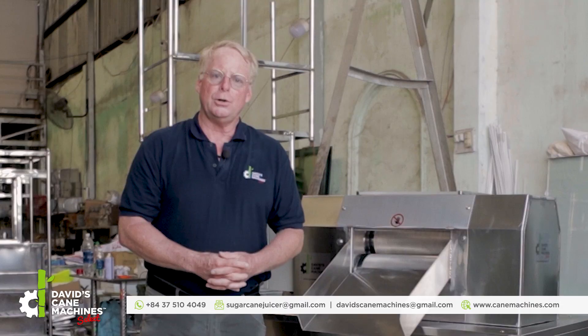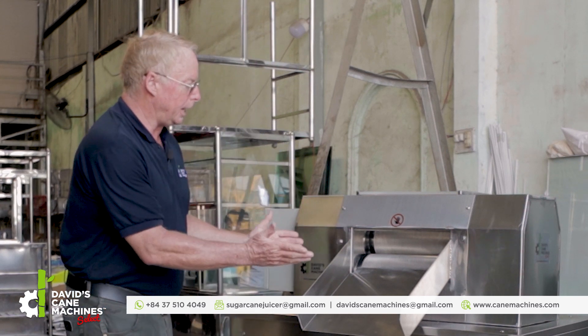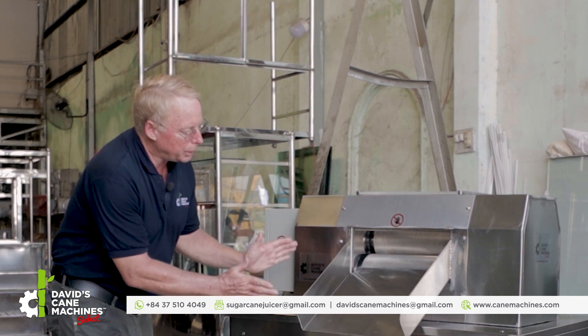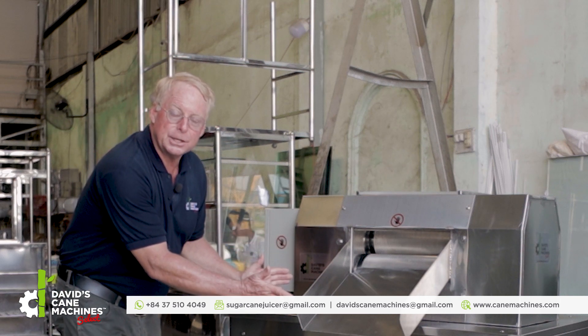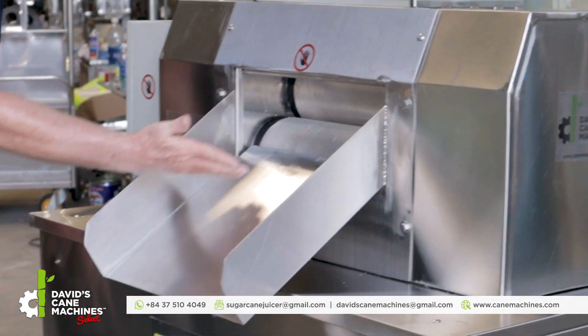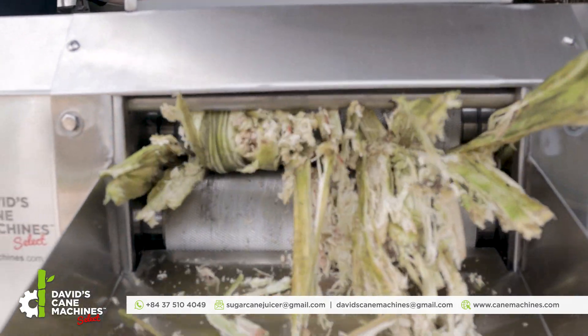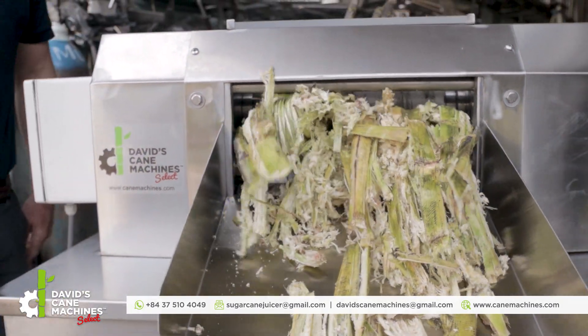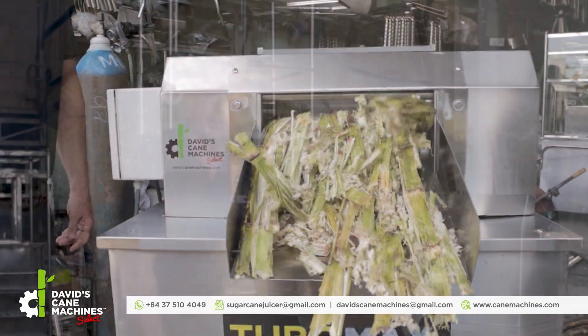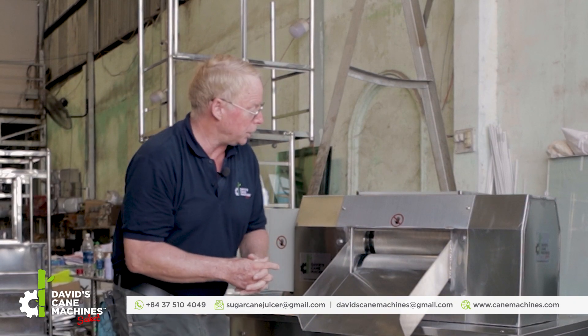Let's take a look at the machine and its features. The machine comes with the body enclosed with a 15 horsepower motor. This is the back of the machine — the cane slide where the bagasse will come out after it's squeezed between the 1 millimeter wide SS304 diamond cut rollers.